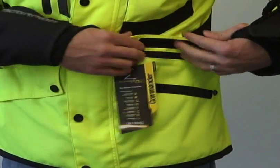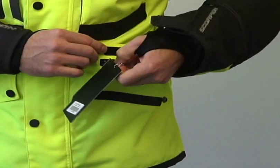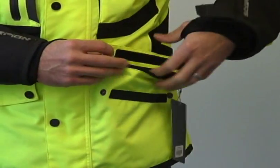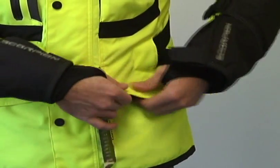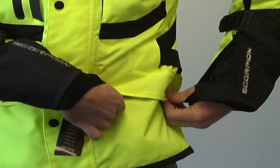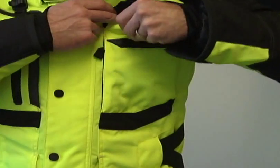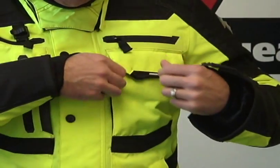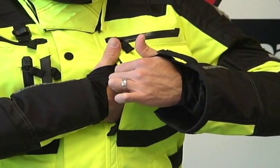There's a storage pocket here — it's the same on both sides — and it's going to be a weather-resistant pocket. Undo the snaps and the Velcro, pull it up, zip it open, and there is your pocket right there. It's a mirror image right to left. There's more storage here on the outside at the chest. This one does not have a zipper, just a Velcro closure.